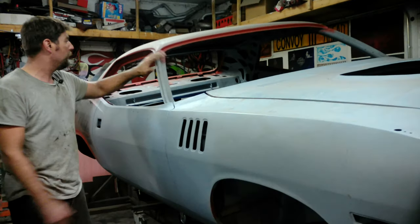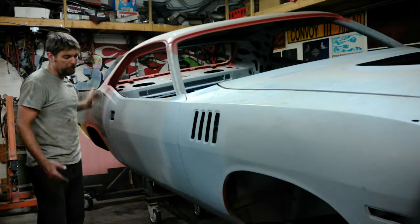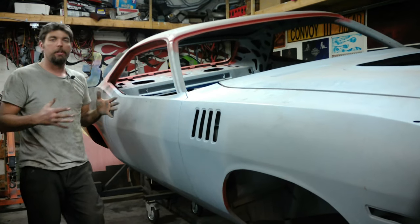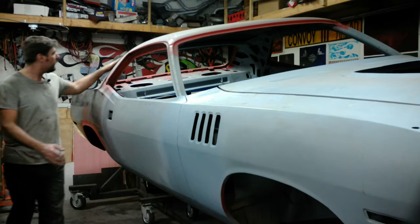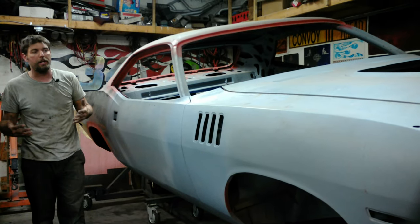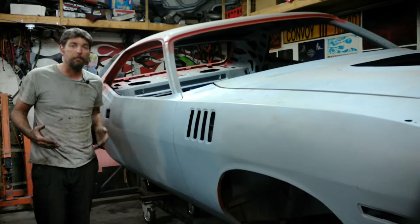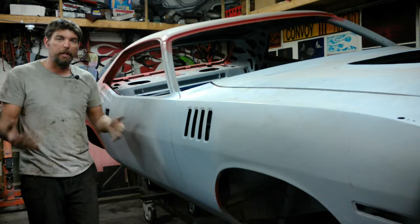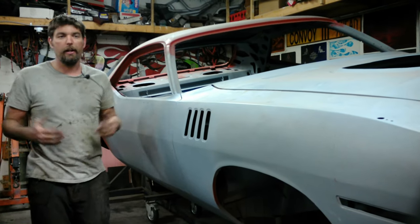Stay tuned — next video we'll lead-seam the upper A-pillars, B-pillars, and the bottom. We're also going to strip all the e-coat off this car, get it to bare metal, epoxy it, and then we're into the bodywork phase. If you liked this and found it informative, please like the video, subscribe, and tell other car people about our channel — we're trying to grow it, and thanks for tuning in.